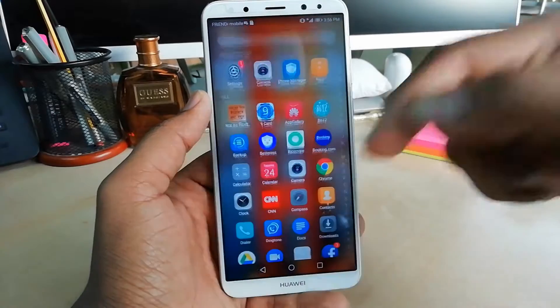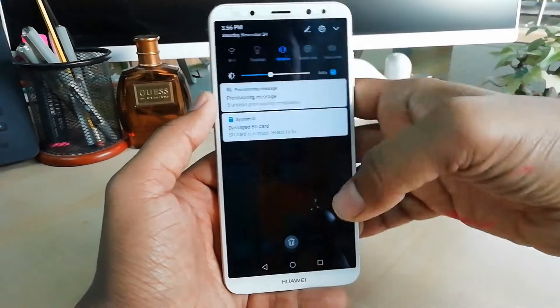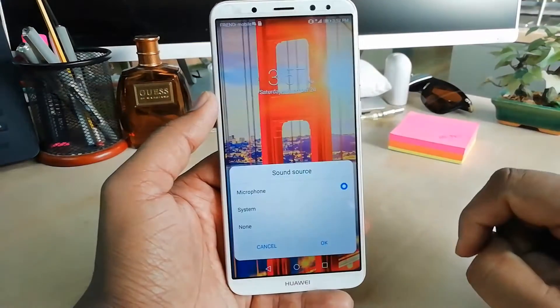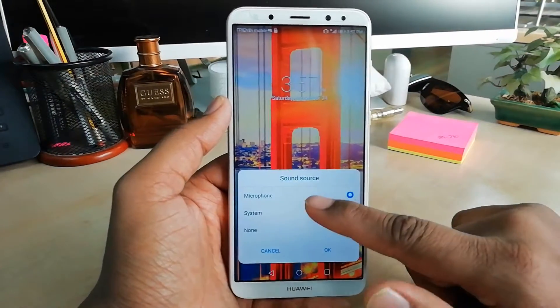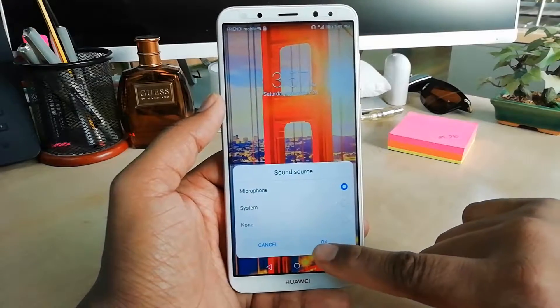After that go back, and now if you want to take a screen record anywhere, just simply swipe down and you will find the screen recorder. When you click screen recorder, make sure you click on the microphone so it will record with the microphone and with the screen.